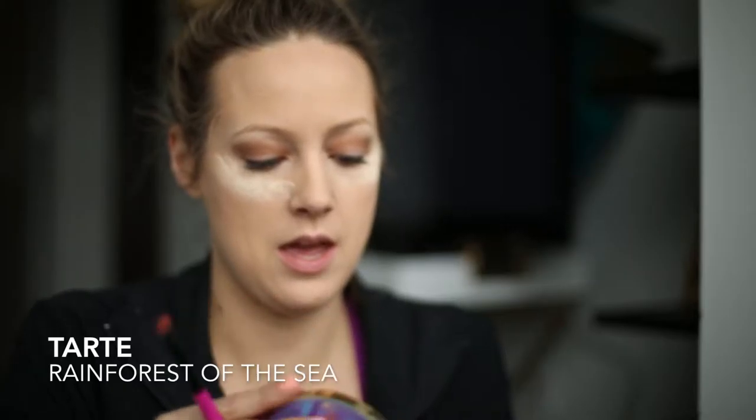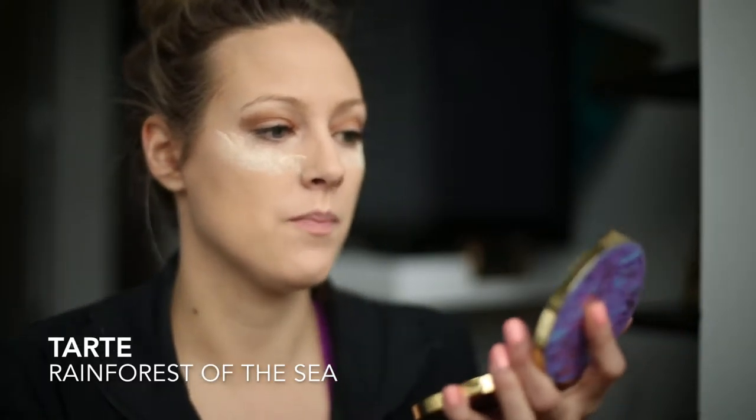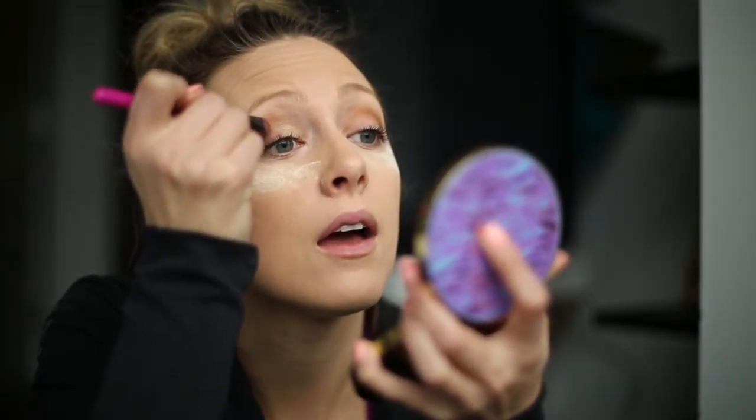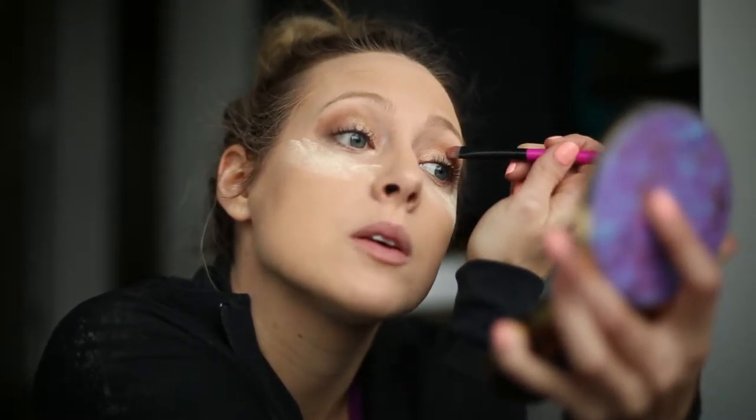Next I have this Tarte Rainforest of the Sea palette — you can see these neutral colors in it. I like to use various colors and just start blending them together. First I'm gonna start with Mermaid — I'm going to put that on the inside. I really like ones that have a little bit of shimmer to them, it just gives a nice look. I'm not switching my brushes up a ton, which is actually kind of nice because it blends them together.